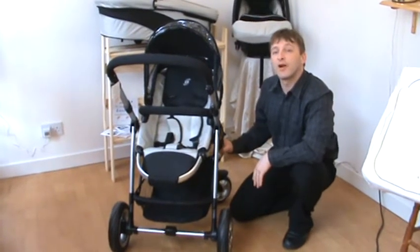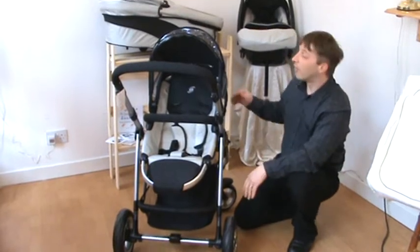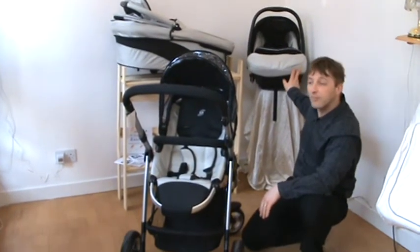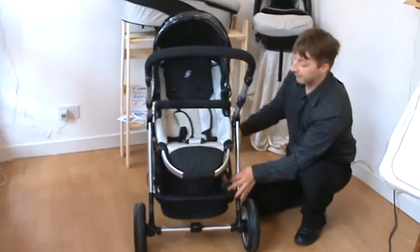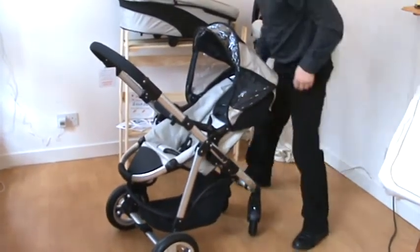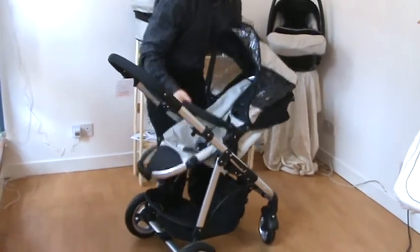This is the Sprog Storm Pram. It's available as a seat unit, pushchair, or as a bundle with the carry cot and the car seat. To change the seat unit into the carry cot or the car seat, it's just a process of pushing two simple buttons — one on either side — and then you just lift up.